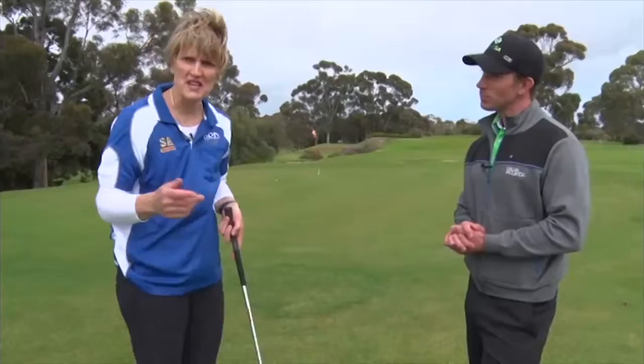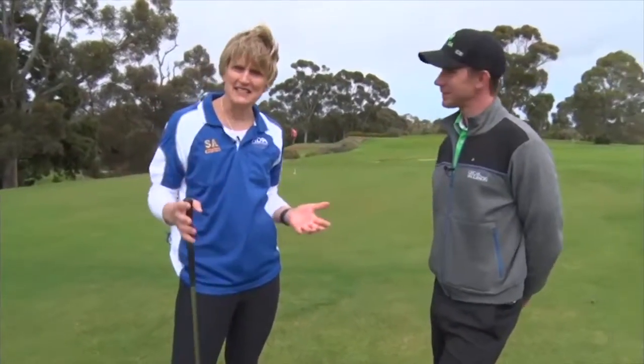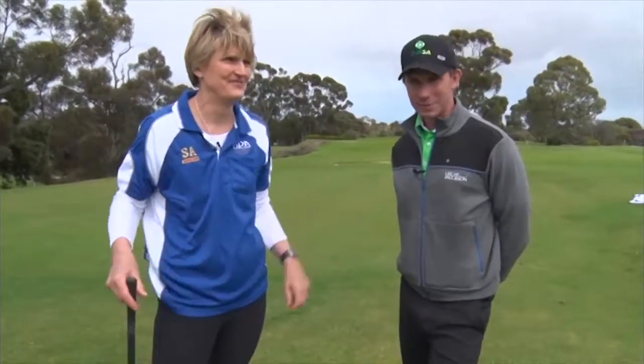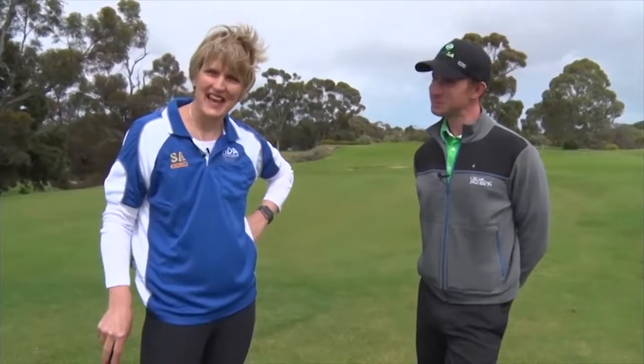Great to have you here. We look forward to having you again next week. I'm sure there are more golfing tips we can cover and if you need to see anybody, please tell us where we can go for more golfing tips. Come down to Adelaide Shores Golf Park down at West Beach. I'll be more than happy to help you out with your game and see if we can lower that score. Fantastic. Thanks everyone.